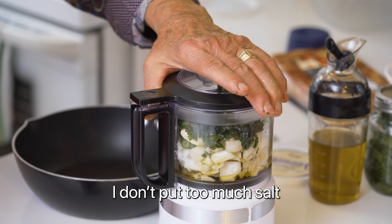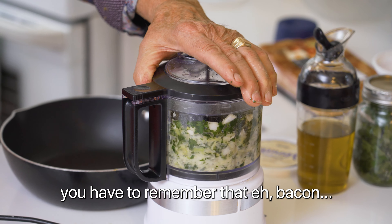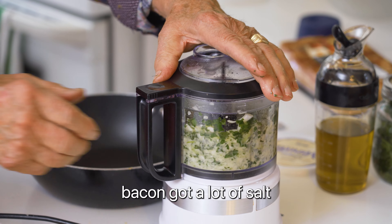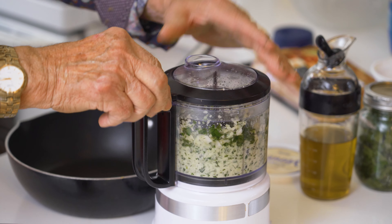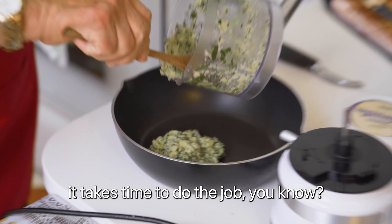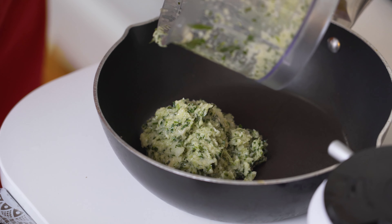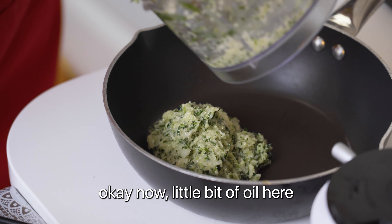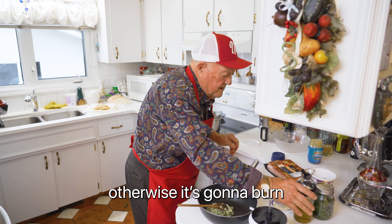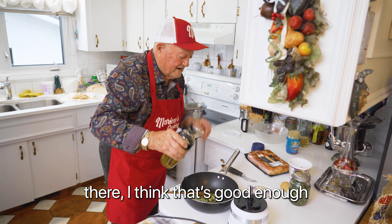I don't put too much salt because bacon has quite a bit of salt. You have to remember that — bacon got a lot of salt. It looks pretty good. It takes time to do the job. Now, a little bit of oil here — I don't want to burn. And we put it on the fire. I think that's good enough.